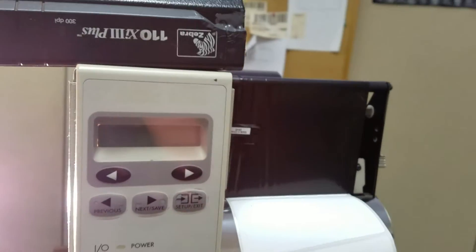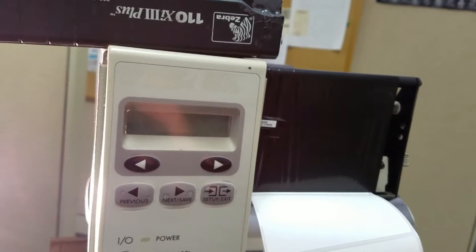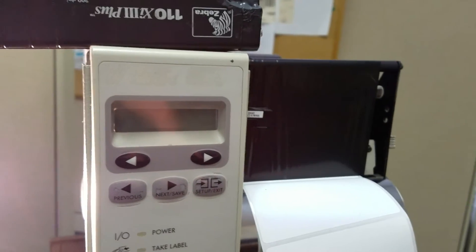Let us know at AccuWear Incorporated if we can help you with your Zebra printer servicing needs.